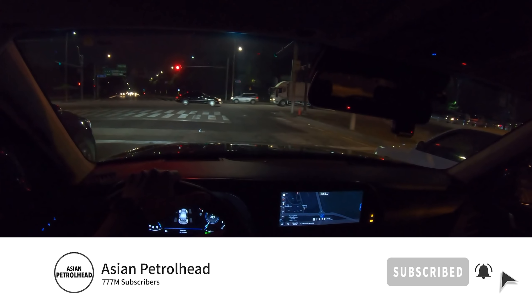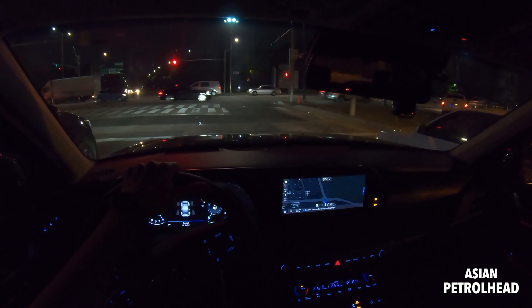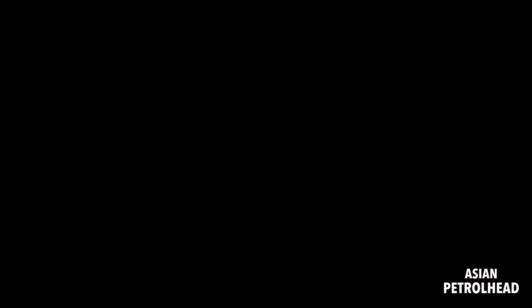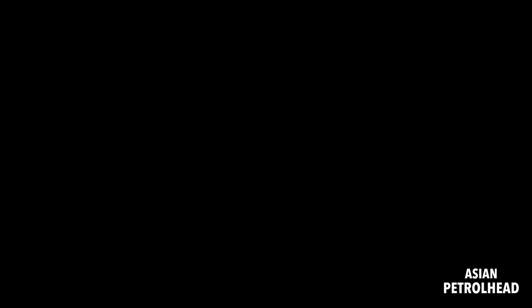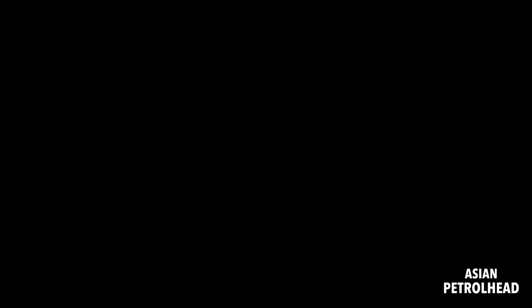Do let me know what you think about this Calligraphy trim. I think if you're watching from North America, this is very close to the Palisade Limited. This has been our night drive with the Hyundai Palisade Calligraphy with 2.2-liter diesel. Thank you guys so much for tuning in and we'll be back with more car reviews. If you love cars and car reviews please subscribe to our channel and hit the bell notification so you don't miss out. Thank you, see you soon, and stay healthy — bye!